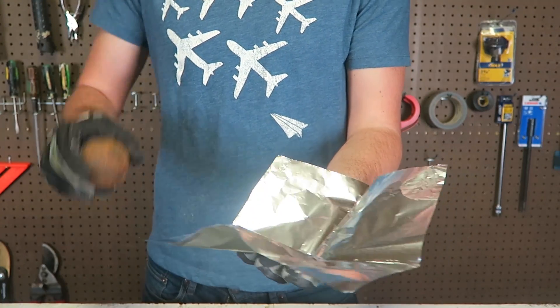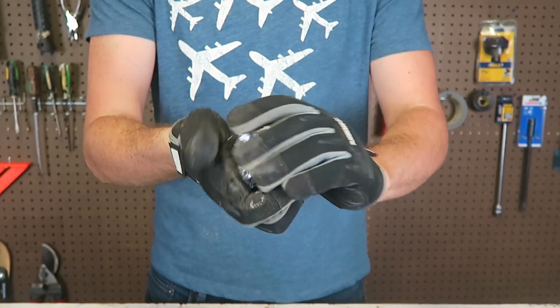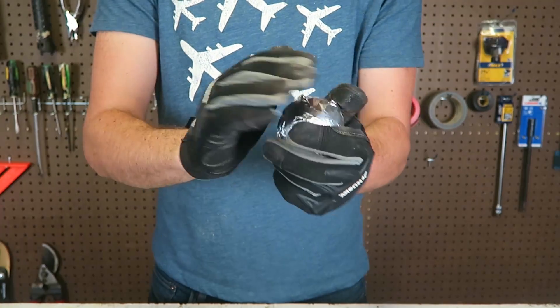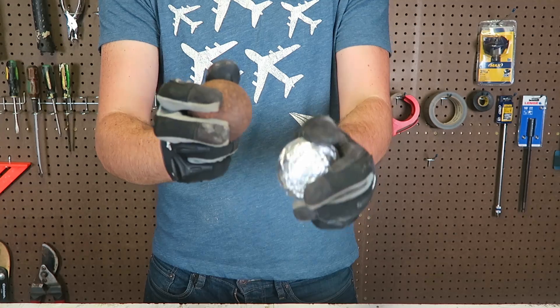But what if I go ahead and wrap it around in aluminum foil? Wrap it up with aluminum foil, just like this, really really tight, as tight as I can. And now do the same thing.